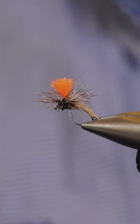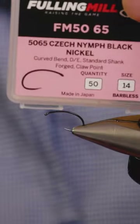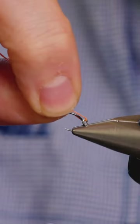This is our best-selling dry fly, the Duo Clink. I'll show you how to tie it now. Fully milled check nymph hook — the mini ring sits at the back. Just try and do it in touching turns.